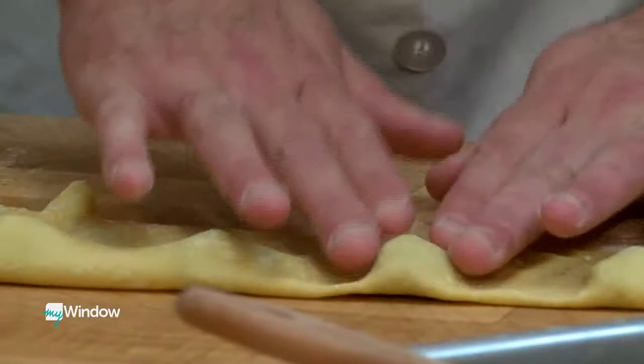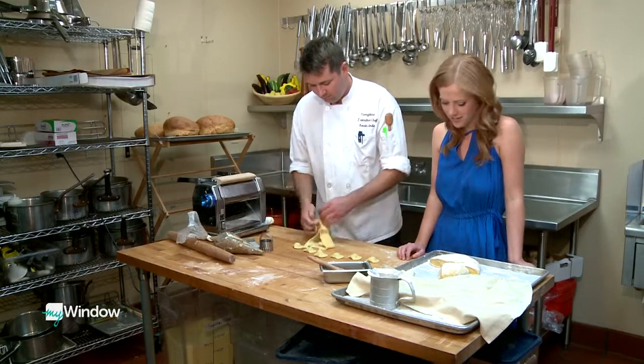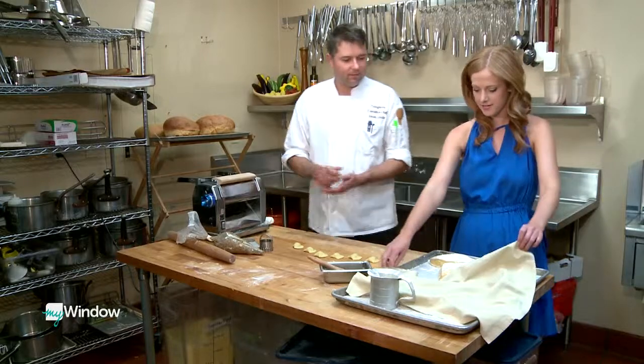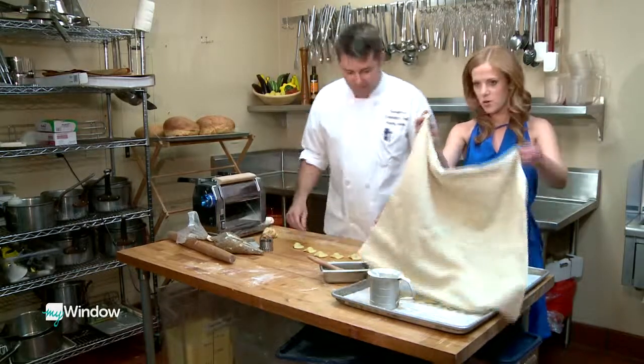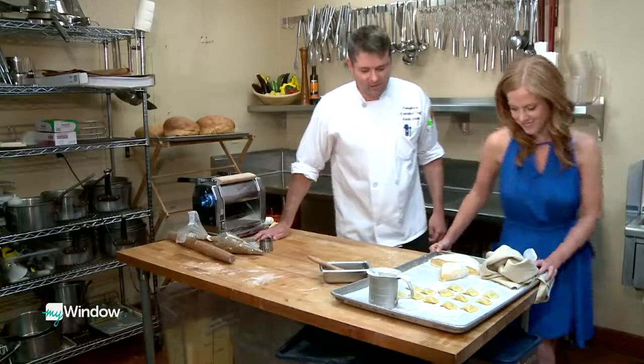You start from the back and you push towards you. Are those your little raviolis? They go under here? Yeah, they're going right here on the sheet pan. These look really good. Should we go cook them up and try them? We should.